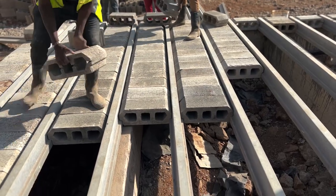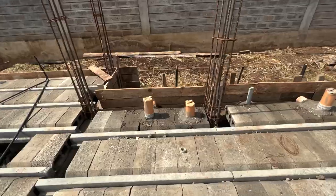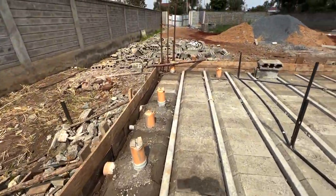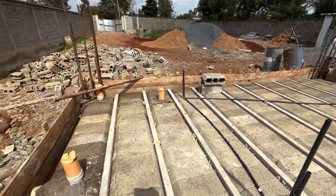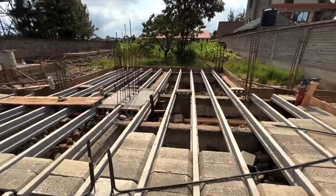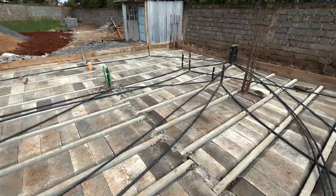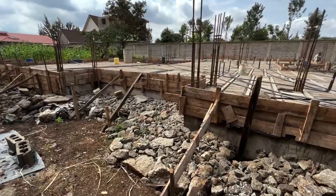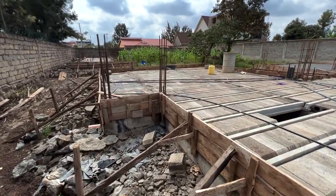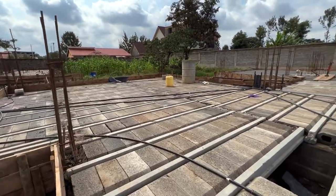Once the blocks are laid, the plumber and electrician should come and plan where to run their piping and cables. If you're installing any toilets or floor traps, you need a grinder on site. Both the installation and plumbing teams need to coordinate before we pour concrete. You also need to do the siding using timber or marine board around the perimeter of your slab so that when you pour concrete it doesn't go beyond the edge.